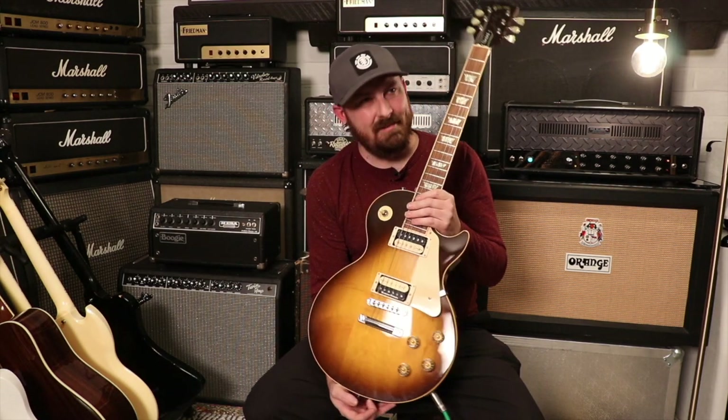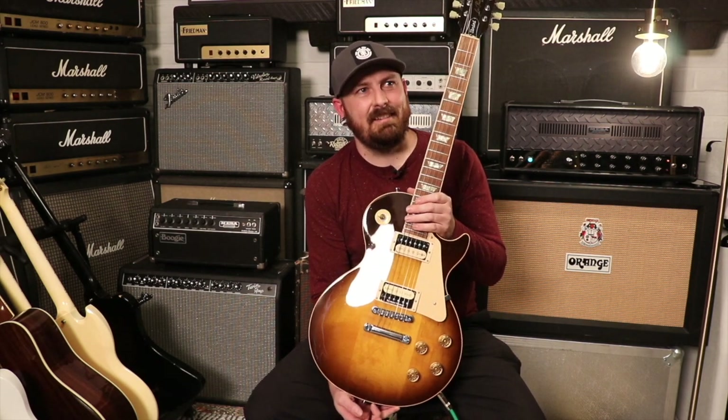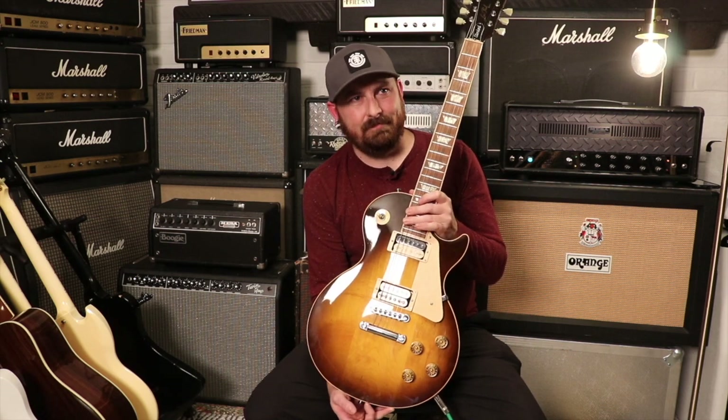The pickups: in the bridge it's got a Seymour Duncan DDJ, which is a Seymour Duncan Distortion wound by MJ at Seymour Duncan. If you guys don't know who MJ is, just do a Google search — she's worked for Duncan winding pickups forever. She's famous for doing rad windings and just being a rad person all around. In the neck it's got a Burst Bucker 2 pickup.